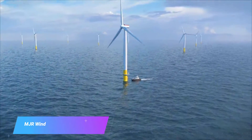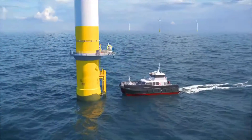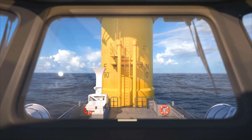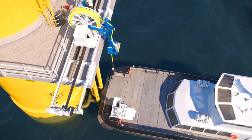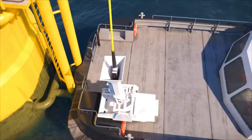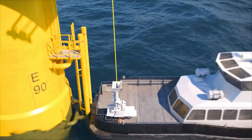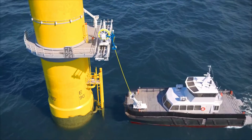The MJR Power and Automation Offshore Wind-on-Turbine Vessel Charging System is a new technology that allows crew-transfer vessels to be charged while they are docked at offshore wind turbines. This eliminates the need for CTVs to return to shore to refuel, which can save time and money. The system consists of a transformer mounted on the turbine, a cable that connects the transformer to the CTVs, and a control system that manages the charging process.